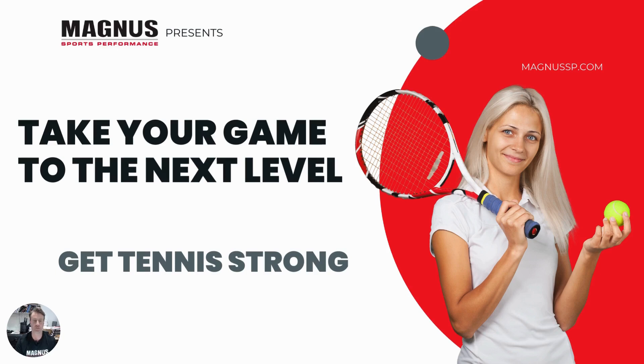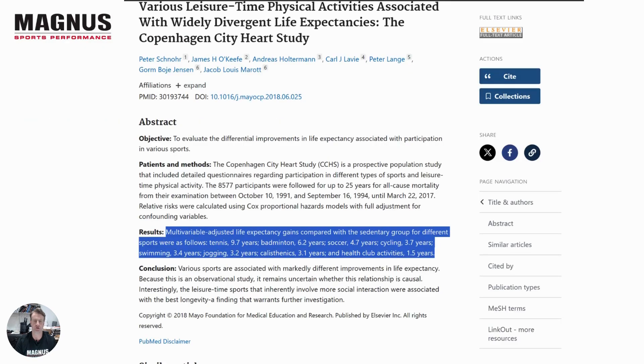Hello, this is a short presentation about how to take your tennis game to the next level by getting tennis strong. Before we go into how to make your tennis better on court, I want to talk about why we should consider tennis to be a healthy lifestyle we want to do for a lifetime. A study done a few years ago looked at all the different physical activities to increase our health. Those that regularly played tennis versus those that regularly went to the gym showed an increased life expectancy by up to a decade.